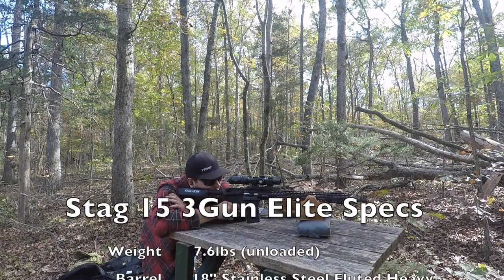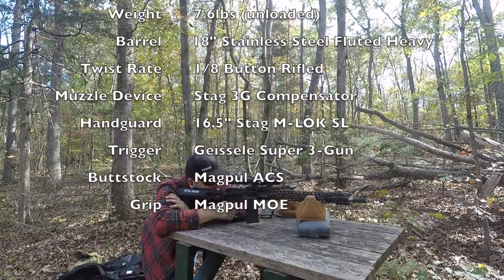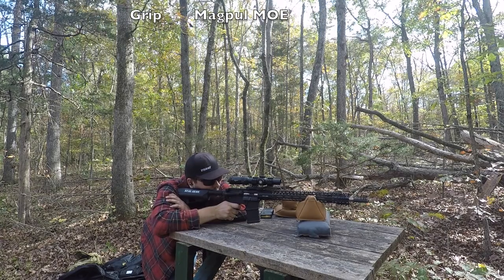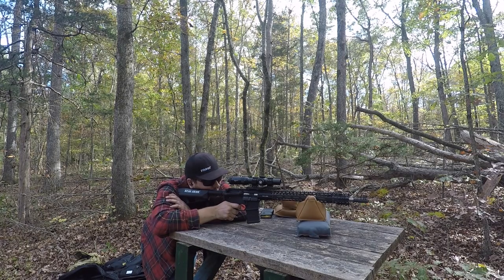Here are some of the specs for you just to check out. You'll notice it's definitely on the heavier side for a rifle. I didn't find that to be an issue — it might not be for everybody, but I would definitely recommend this rifle to anybody trying to get into 3-Gun or anybody who already is into 3-Gun. This is a great option.